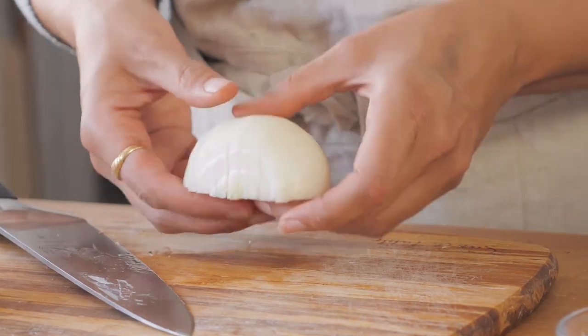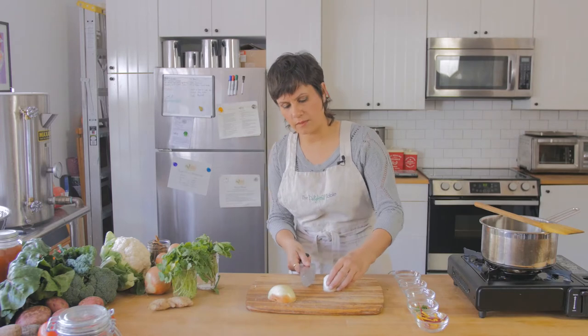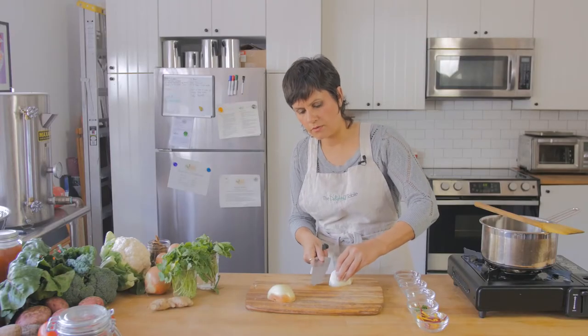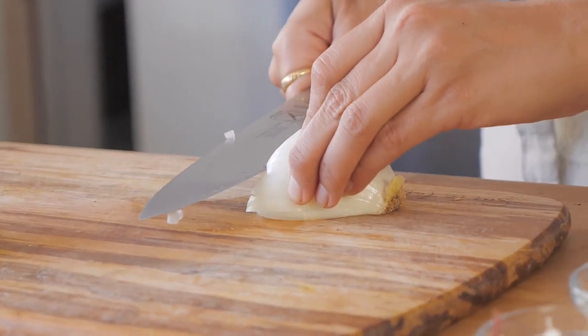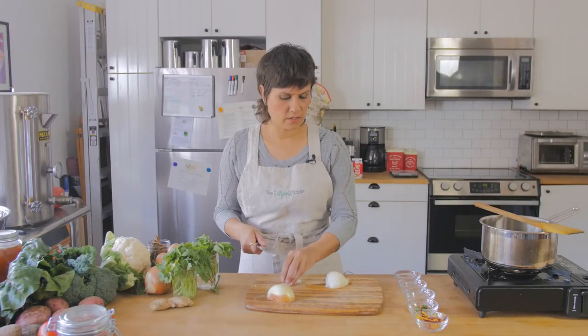Now I'm going to try to do the same level of slice, but I'm going to go parallel to the floor and cut through the onion. The trick is to try to keep your knife relatively parallel so you're not making strange angled cuts. And try not to cut your fingers — always try not to cut your fingers.